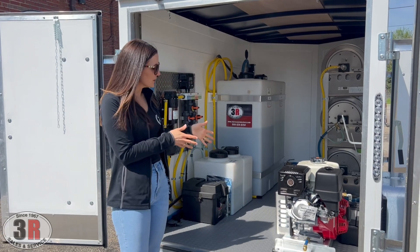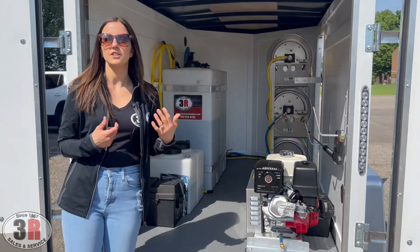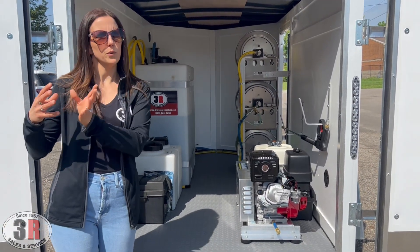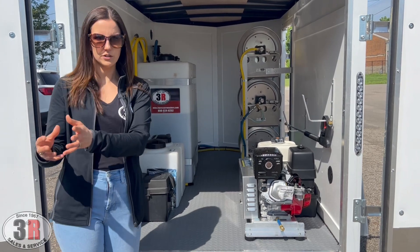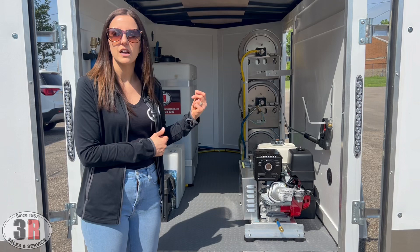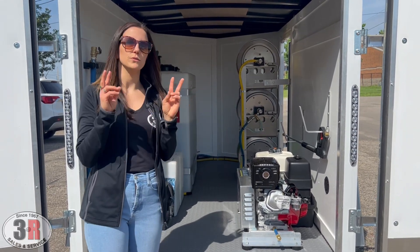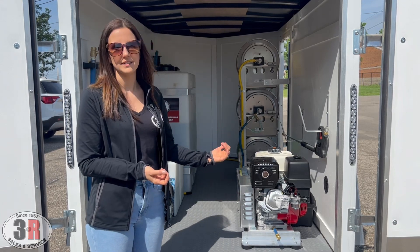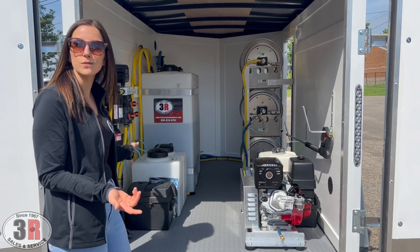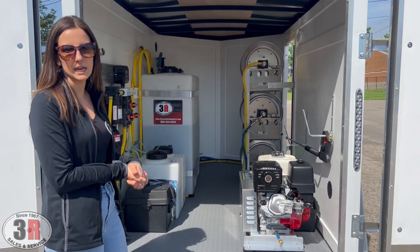For the pressure washer system, the soap injector is adjustable — you can open it up to pull up to 20% solution (20% solution, 80% water), or completely close it off and use low pressure nozzles with your pressure washer to soft wash. So you can do a low pressure rinse on a house while someone else is using the soft wash system to clean the roof — all kinds of different ways to use this, including two people using it at the same time.